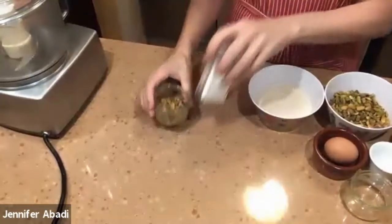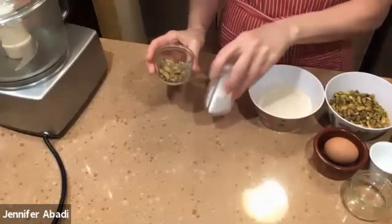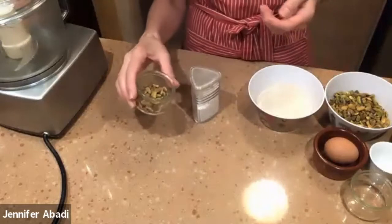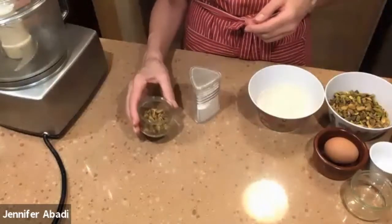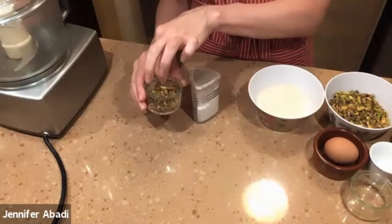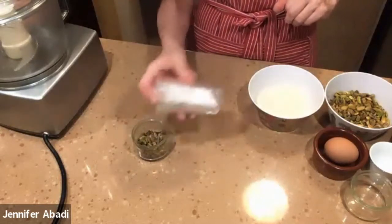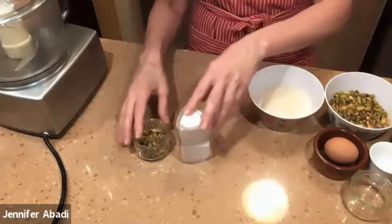Over here on the side is what I have for garnish or serving. You should always have a little bit extra of any kind of pistachio — whichever you have the most of. This is if you'd like to put one pistachio in the center after you make them, before you bake them. And this is some powdered sugar if you want to decorate your cookies. For those of you who are baking, please preheat your oven to 375 degrees Fahrenheit.